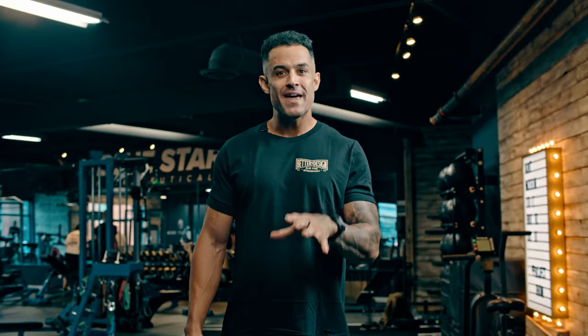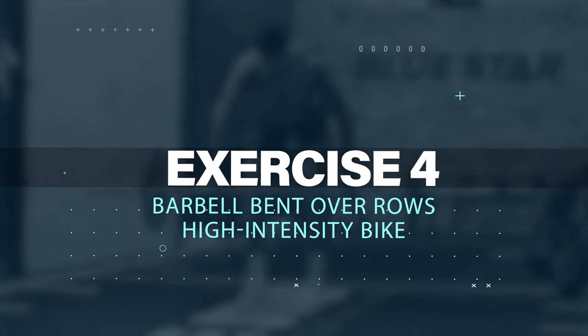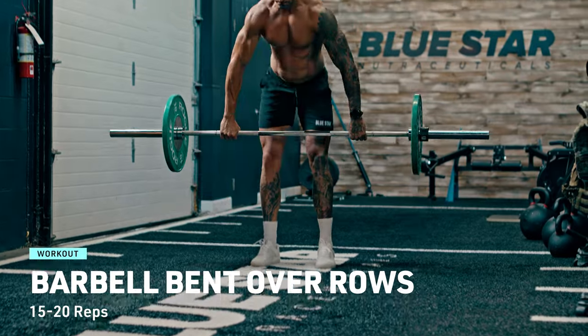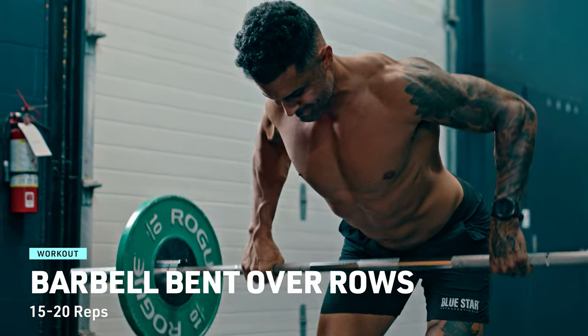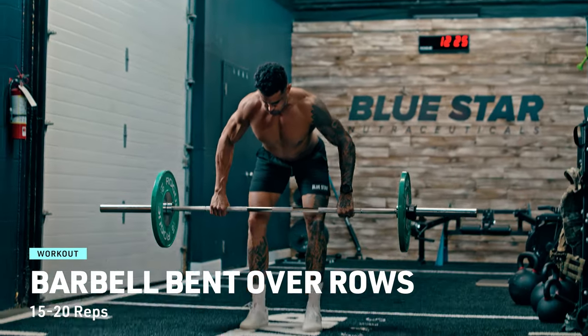Feel that burn? Embrace it. You're doing fantastic — keep that energy flowing. Resistance exercise 4: barbell bent over row. We're hitting the back. Bend at the hips while keeping your back flat, grab that barbell, pull it towards your chest, squeeze those shoulder blades together, then lower the weight with control. Repeat for 15 to 20 reps — make each rep count.